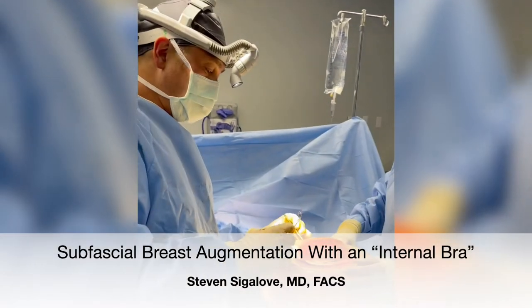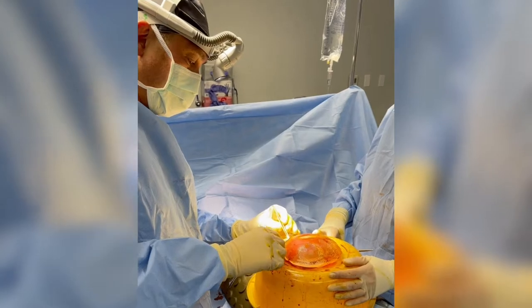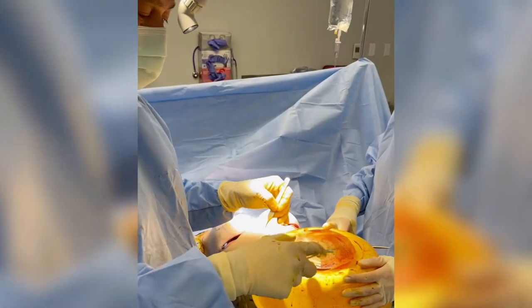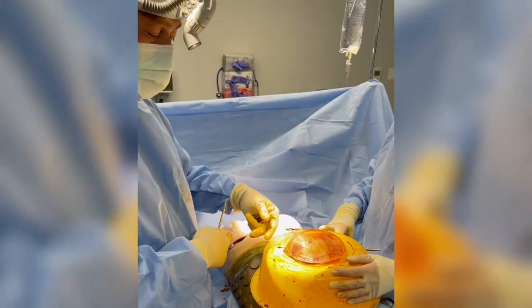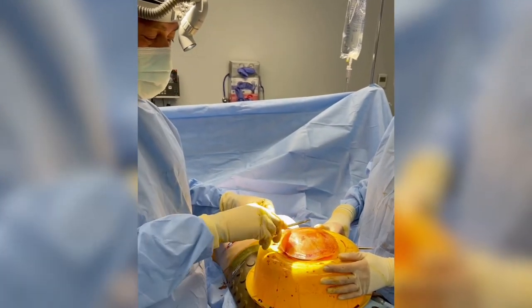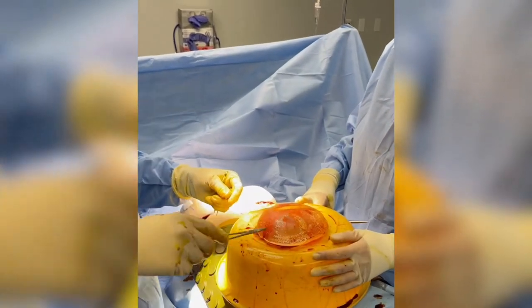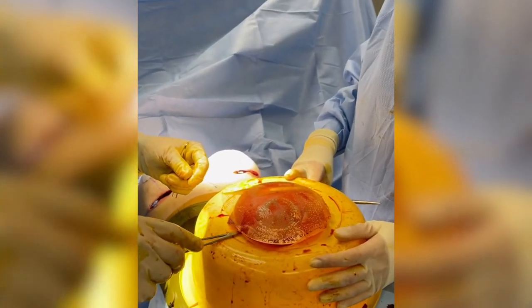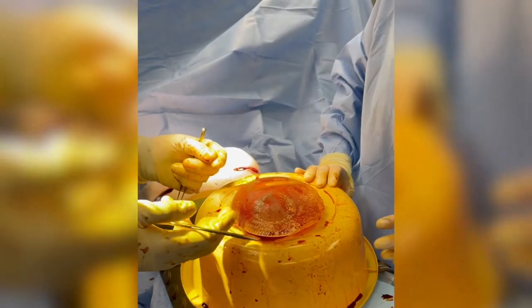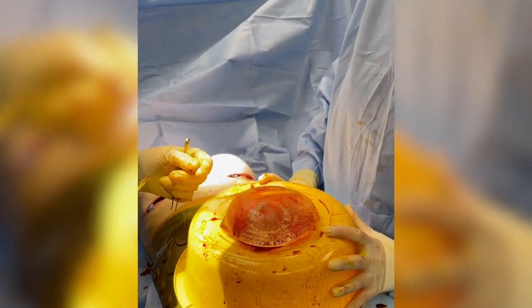Hey, it's Dr. Sigalov. I'm now sewing my Galliflex ravioli around my implant. We're going to use 415cc moderate plus Sientra implants. I'm wrapping it on both sides — Galliflex Lite on the front side and regular Galliflex on the back side. The whole thing is going to go in like a single construct into our sub-fascial pocket.